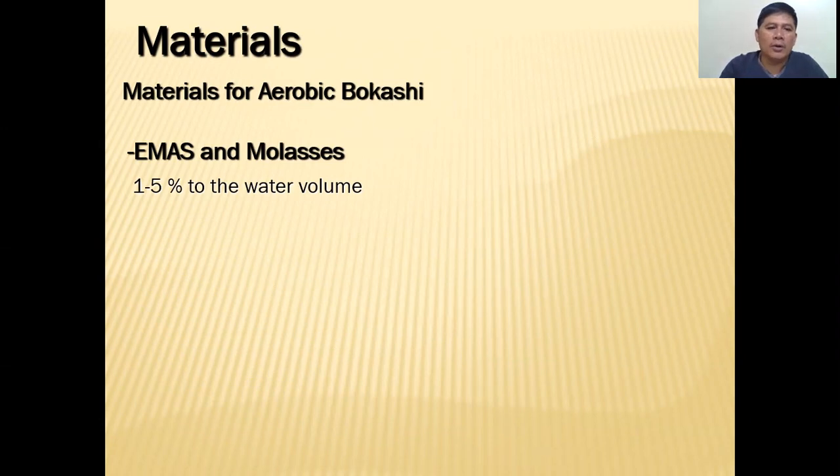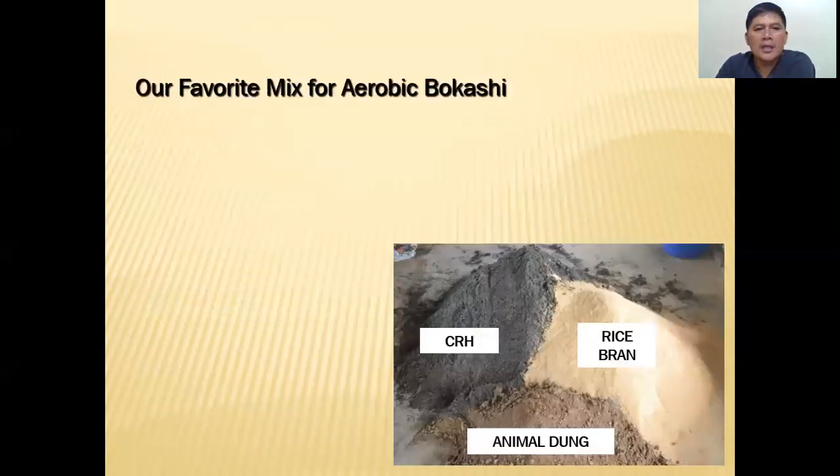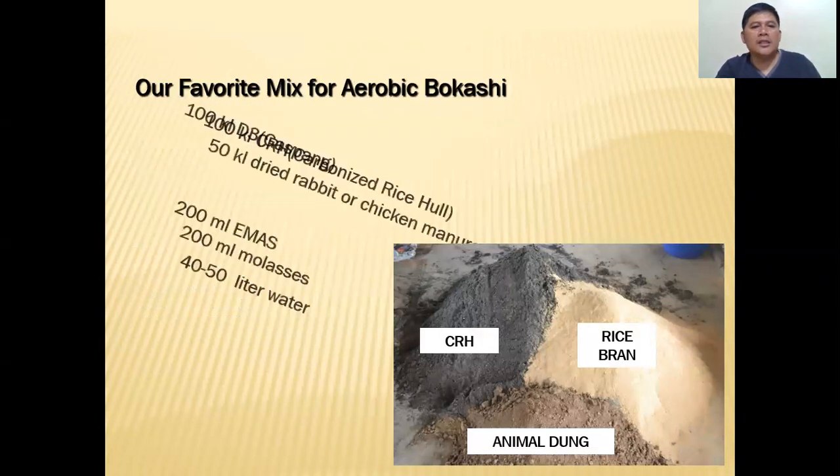Other materials we need: EM and molasses, about one to five percent of the water volume, and clean water — about 40 percent of materials by weight. So if we have 100 kg of materials, we need about 40 liters of water. We have to remember that the water needs to be unchlorinated — no chlorine.